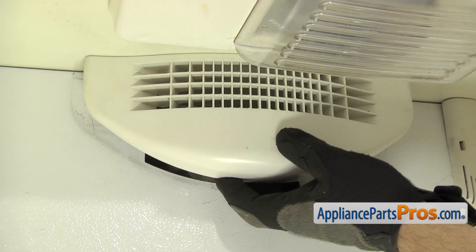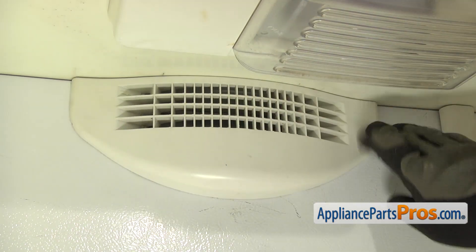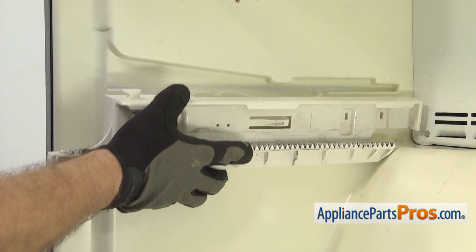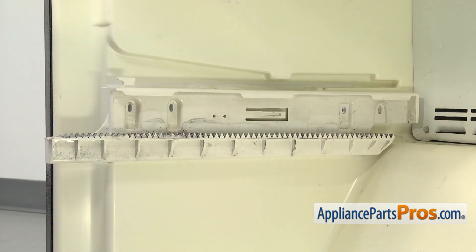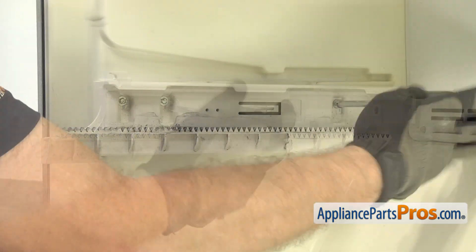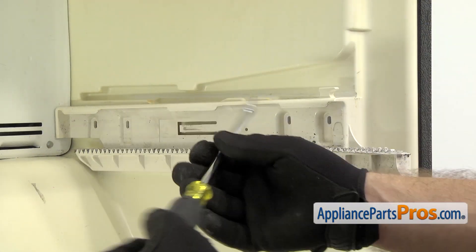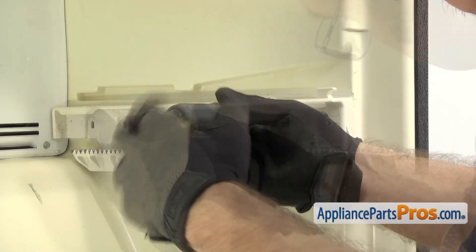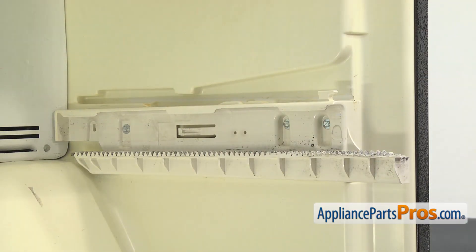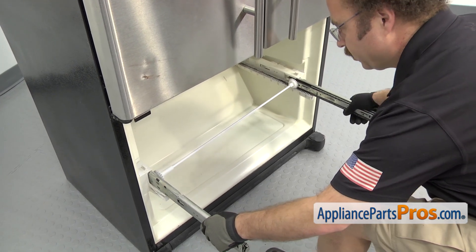To put the air grill in, press it all the way up against the top of the freezer, push it back in and lock it in. Now we can put the end caps back on — these both go on the same way. All you have to do is line them up and push them onto the side wall, then use the quarter inch nut driver to put in the screws. Now we can put the rail assembly in. All you have to do is set it into place and push it back in so the locking tabs lock in.